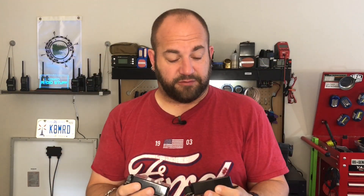Hi everyone, welcome to K&MRD Radio Stuff. My name is Mike. Today we're going to be taking a look at some Genesun charge controllers. These are some sample units on loan from Giga Parts — thanks guys at Giga Parts. They've got two different kinds: one for lithium iron phosphate batteries and one for lead acid batteries. They've got 5 amp versions and 10 amp versions, and we're going to be looking at the 5 amp versions today.